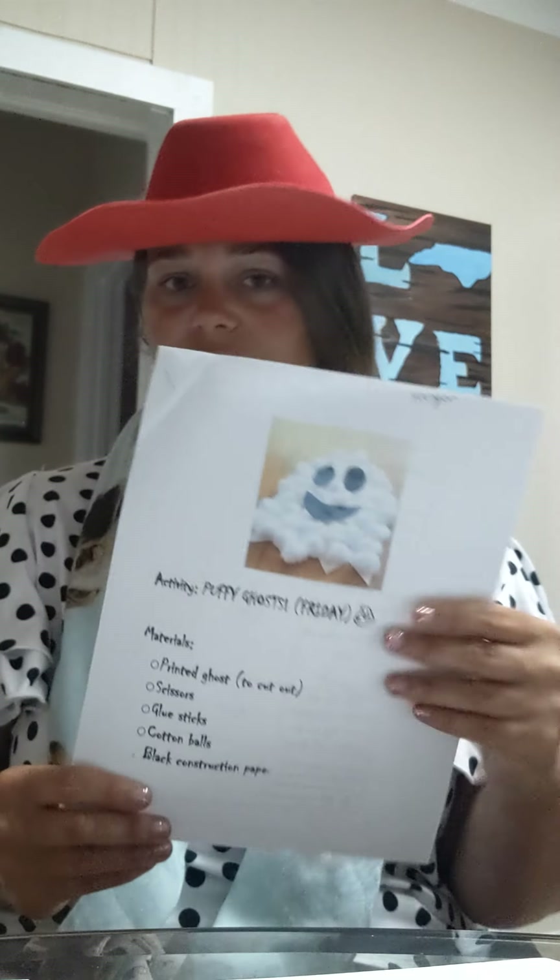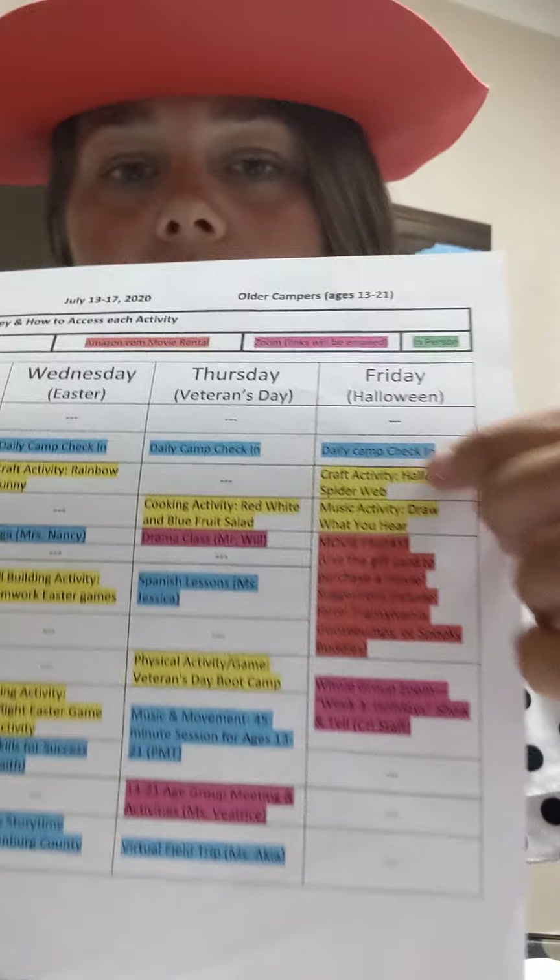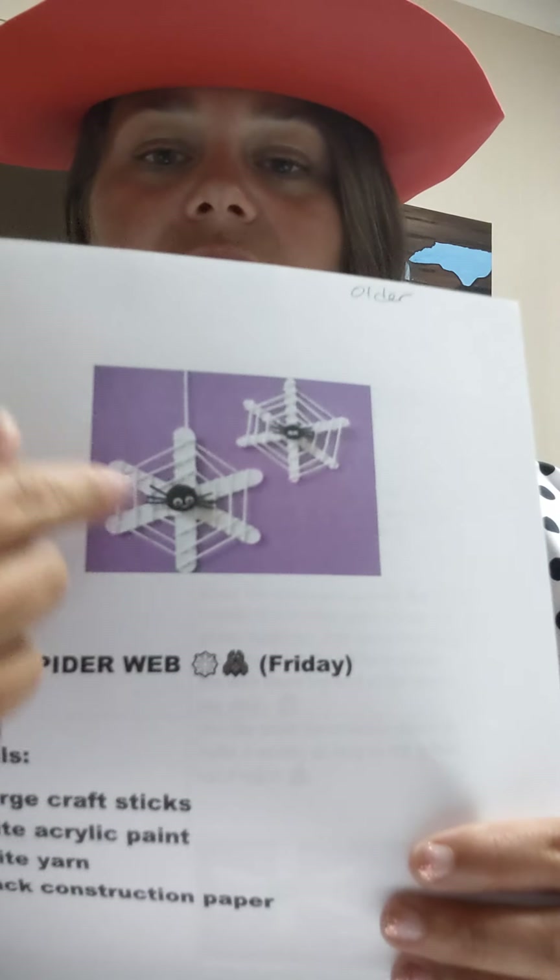Can't wait to see if anyone wants to show off their ghost on the Zoom today. For our older campers, at 11 o'clock you all are doing a spider web. Here's your craft for today. You guys are going to be using some different materials. In your box, you're going to find some large craft sticks, popsicle sticks, white acrylic paint, some yarn, and some black construction paper.